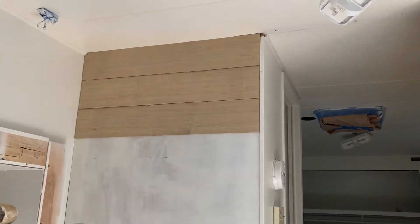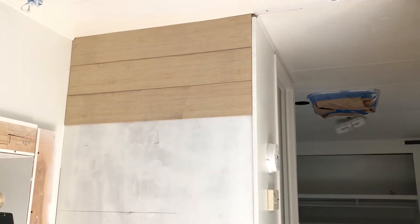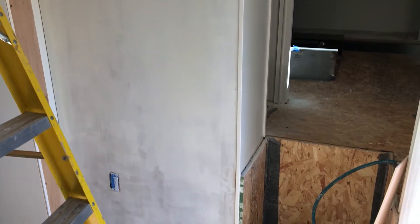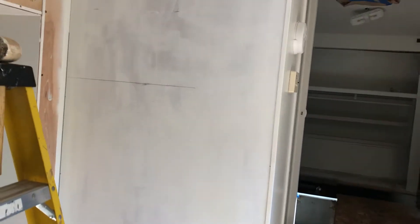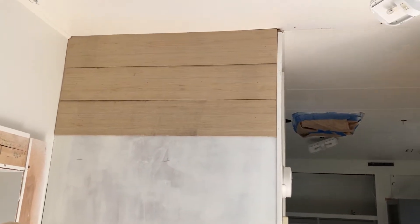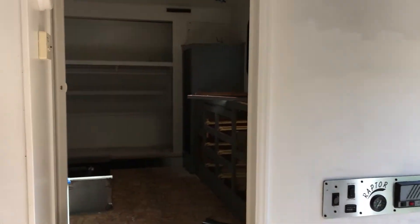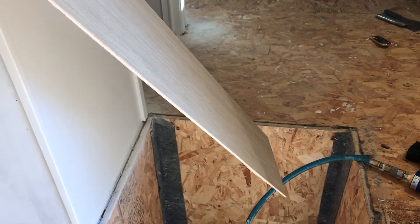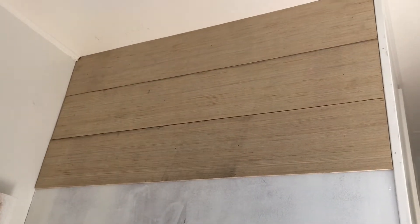Next up we're going to do some shiplap walls. It took a while to get this laid out — the layout's the most important piece. If it's crooked, you're always going to look at it and wonder why you didn't make it straight. These two walls are going to take that. All we did was take basically quarter-inch plywood and asked the folks at Lowe's to rip it for us in six-inch strips, and they did. We're going to do this wall, this wall, and the one in the bedroom.